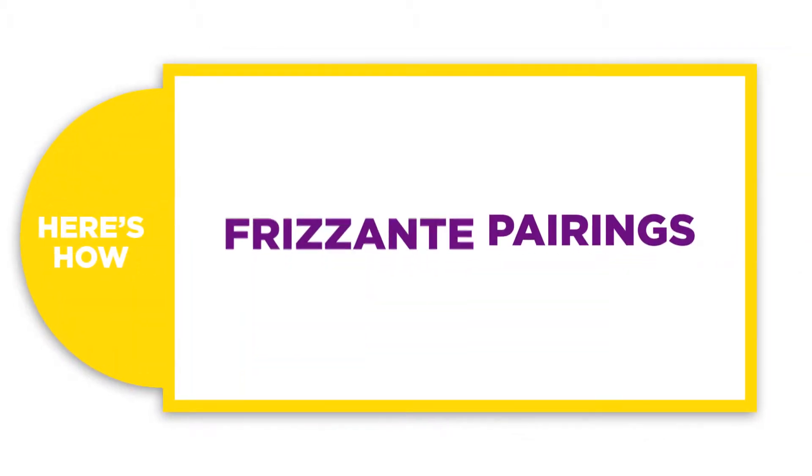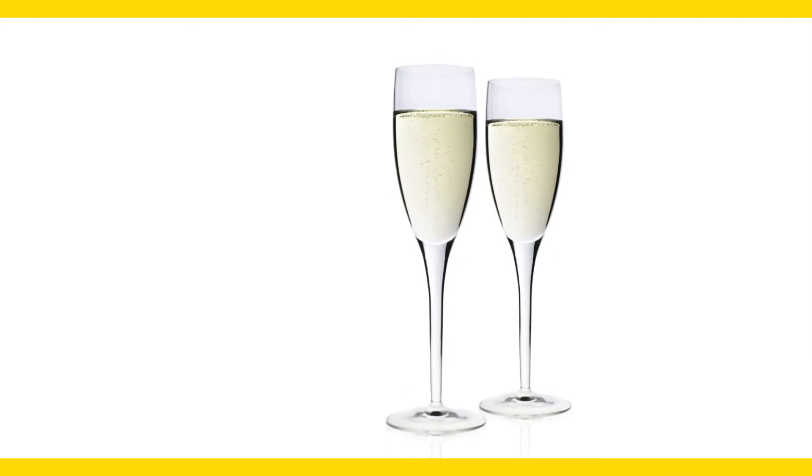Here's how to pair Frizzante. Frizzante is a slightly effervescent white wine that is perfect for celebrations any time of the year.